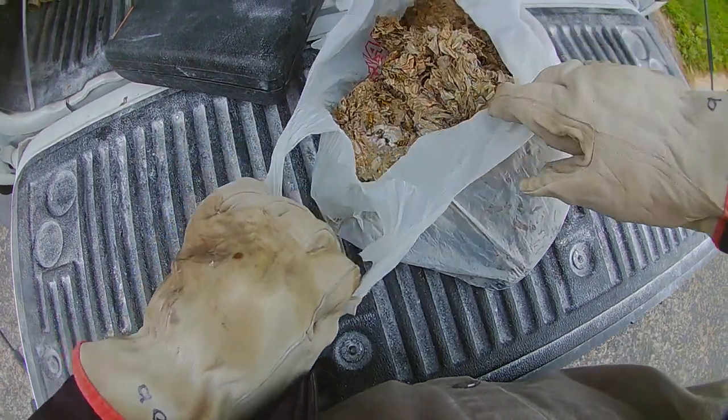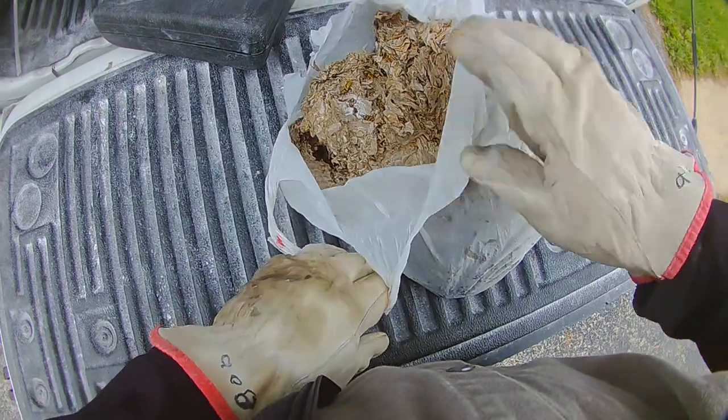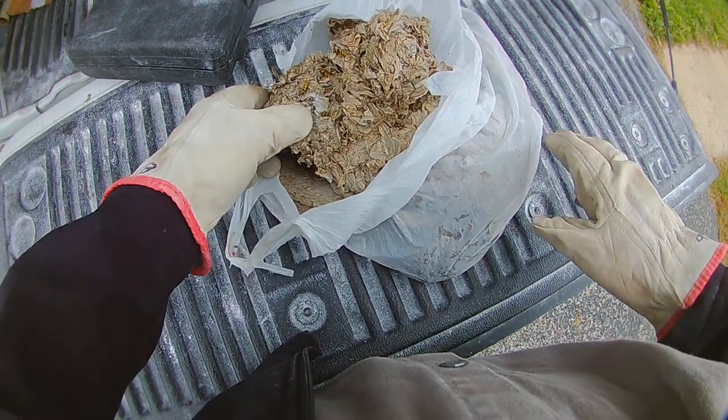Whenever you open up, you can see we still have a couple of them moving around a little bit in there. Sometimes if they don't get the powder on them when they're inside there, they don't always die immediately. Sometimes it takes them a little while.